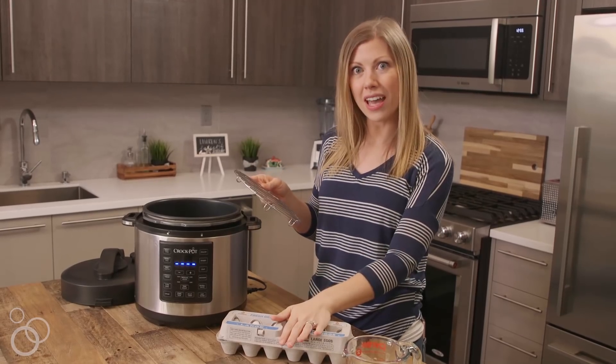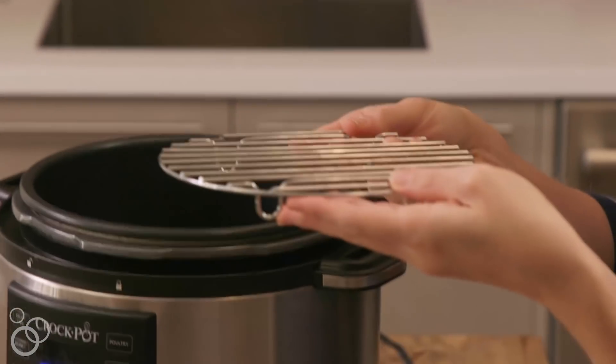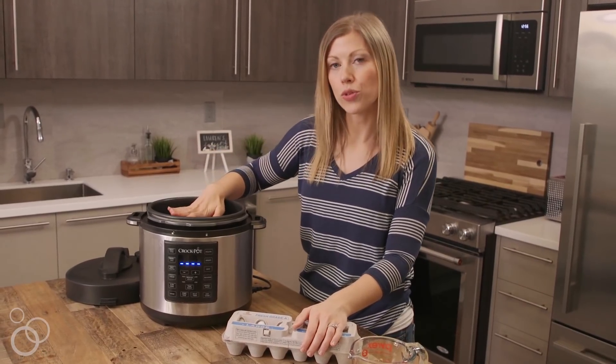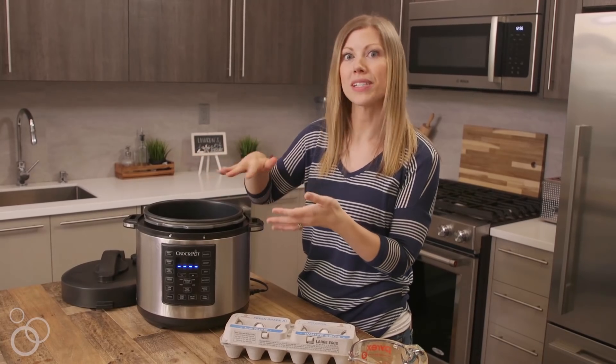We are actually steaming our eggs, so we don't want them touching the water — that's why we add the rack. When you place your rack, you just want to make sure that the water is below it so when you place your eggs in they won't be touching the water.